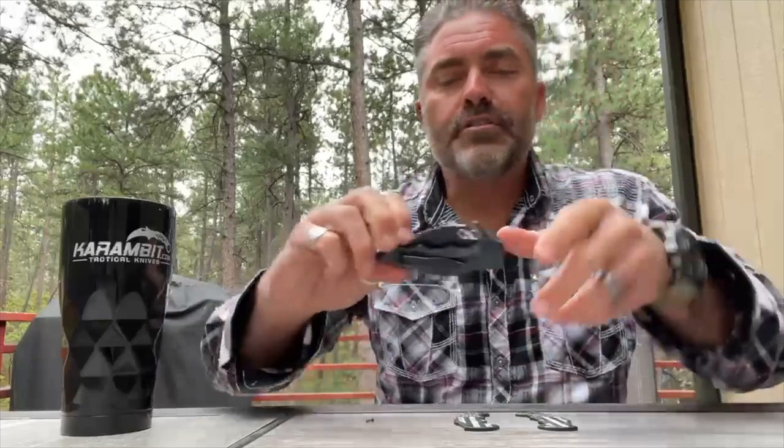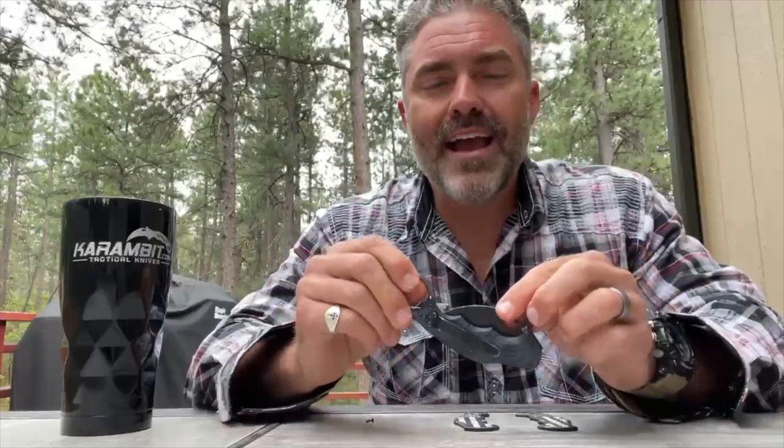Hey, Karambit.com family. Philip Kuntz here. Great to join you over this 4th of July weekend. Really excited to be with you to promote a couple things. This is my personal carry — this is the Fox 479 Evo.